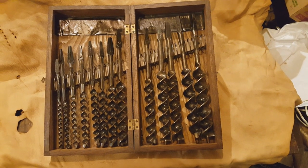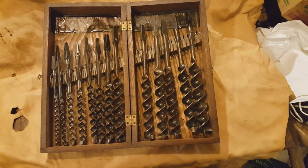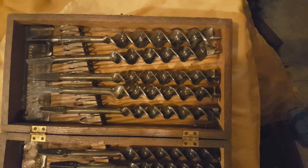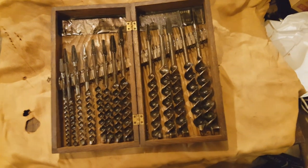This is a complete box set of Job T. Pugh bits from my personal collection. They don't get used much, but it's kind of nice to have around. You don't see too many sets in the box anymore.